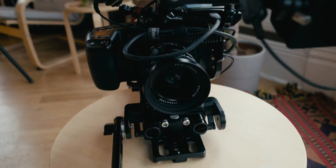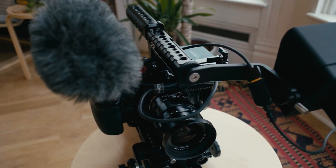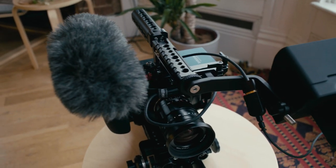The lens I have on here is the Voigtlander 17.5 millimeter — it gives me about a 35mm equivalent. It's really handy because it has a de-click aperture ring and I can use that for on-the-fly exposure adjustments when doing documentary-type stuff.